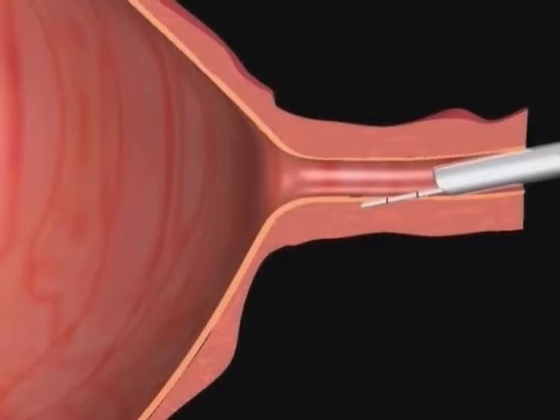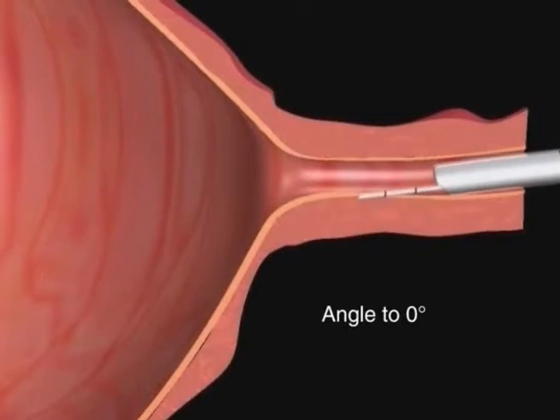Second, while maintaining this depth, reduce the needle angle to zero degrees. Third, advance the needle to the second circumferential mark, or approximately another half centimeter, creating a tunnel in the submucosal space.